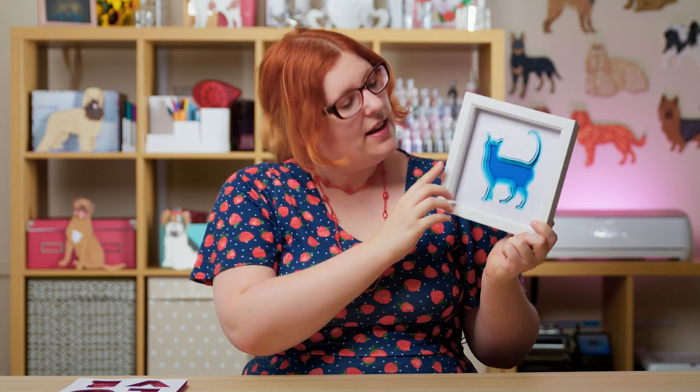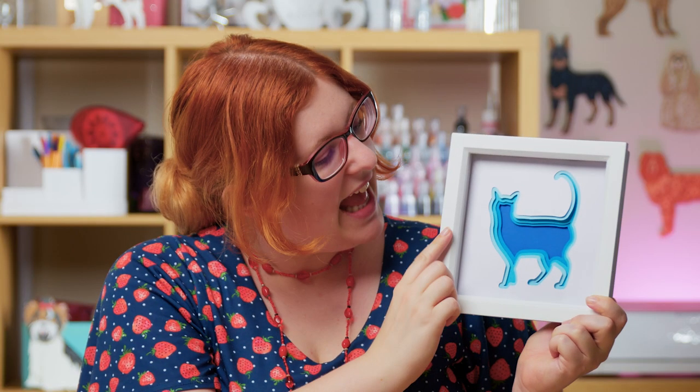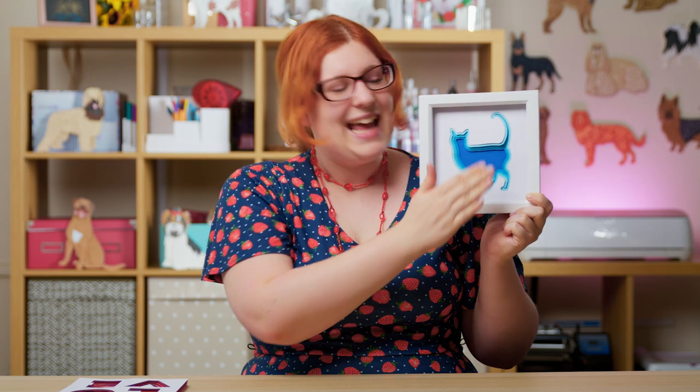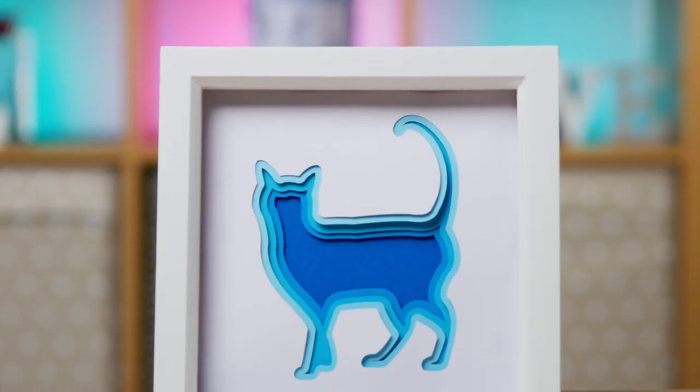Hello and welcome to Craft with Sarah. In this video we're going to be designing and making layered shadow boxes which look like this. We've got lots of different layers in there in all different shades of blue to make up the shape of the cat, but you can do this with any image. I'll show you how to choose an image in Design Space and then add the layers using the offset tool, and then we'll cut it out and stick it all together to make that lovely 3D layered effect.